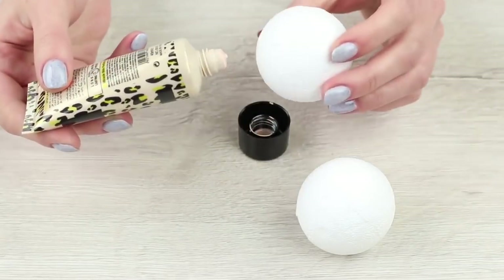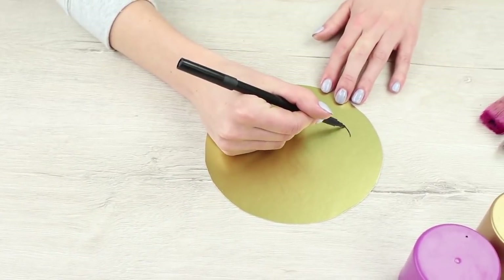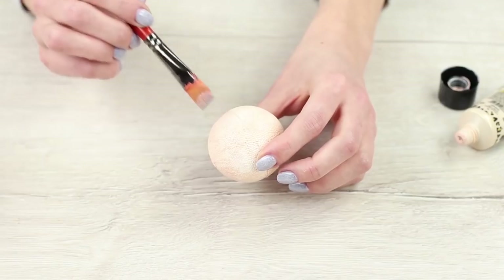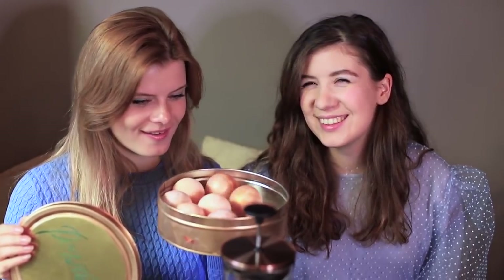Take a cookie tin and spray paint it gold. Cover foam plastic balls with foundation. Draw a powder label on a round piece of golden cardboard using a marker and hot glue it to the lid. Cover the balls with pearl paint and put them into the box. I open the gigantic face powder — wow!